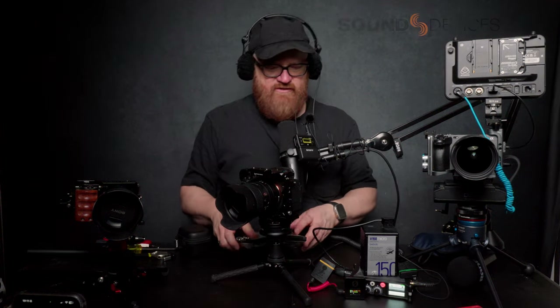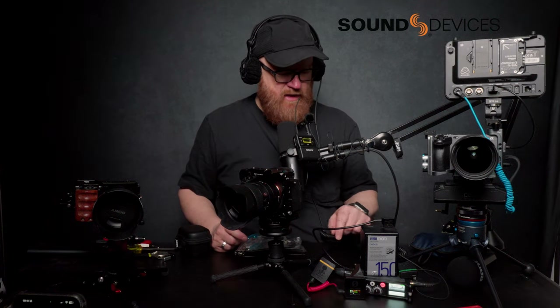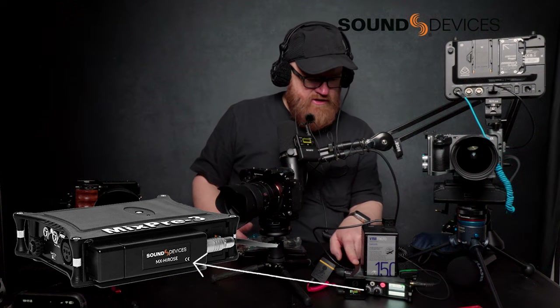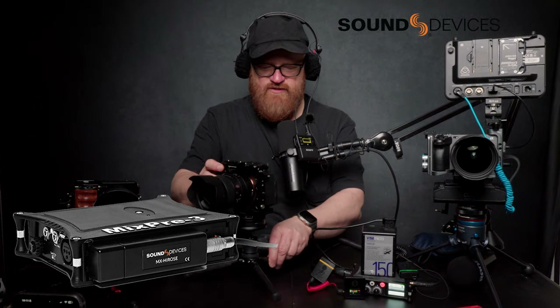Customer service at Sound Devices is excellent. I was having an issue with my female battery MX Hirose plate, and it ended up being the plate that was bad. So they replaced it for me, which is very nice. It was under warranty.